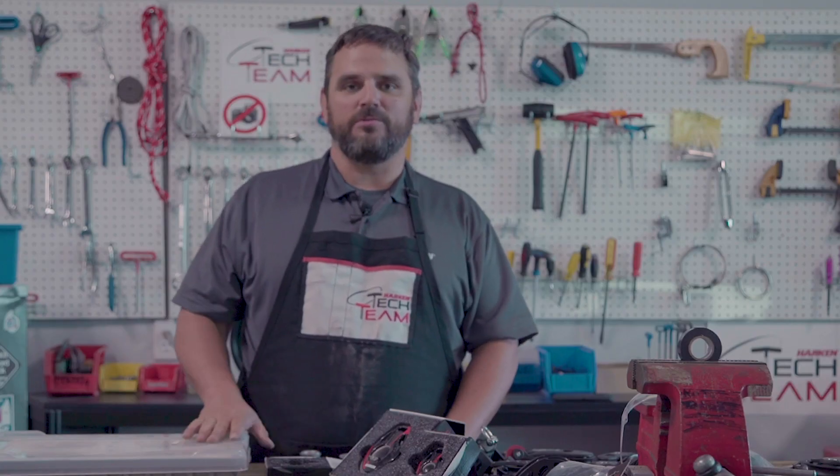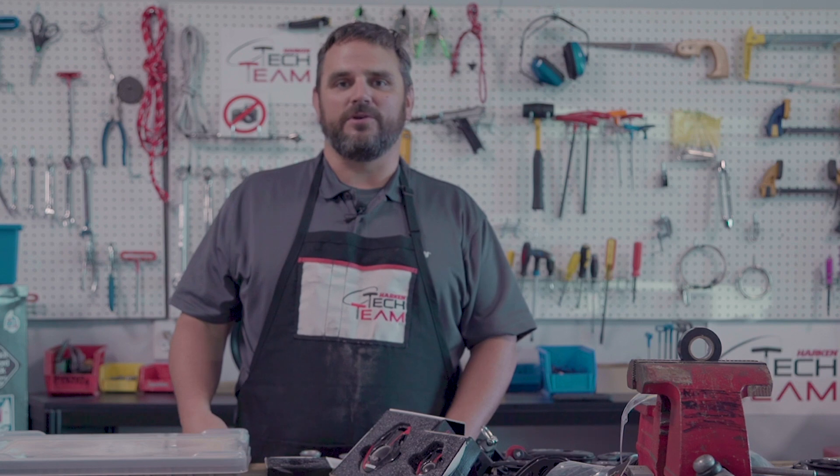If you have any questions about what you've seen or heard here, feel free to give us a call. That's why the Harkin Tech team is here.